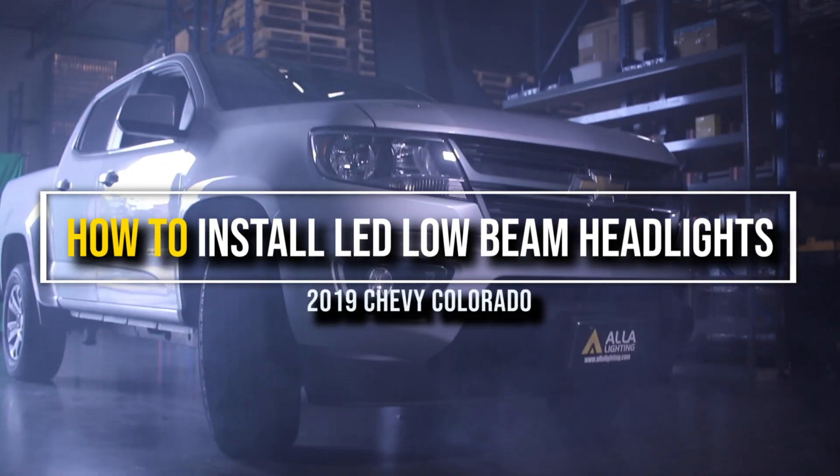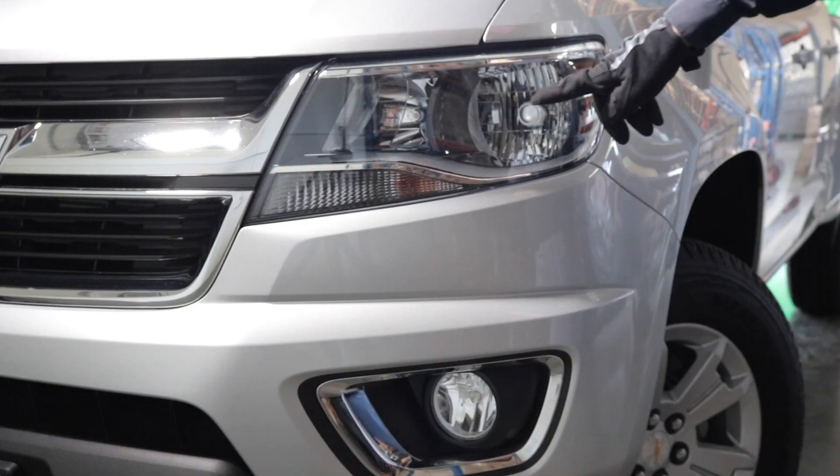In this video, we will be installing AYLA lighting low beam LED headlights on a 2019 Chevy Colorado.